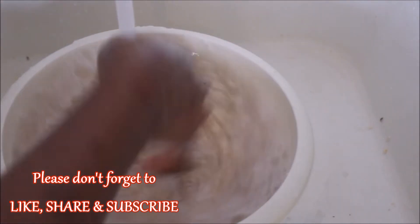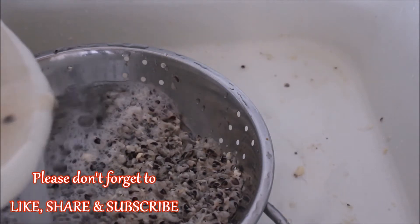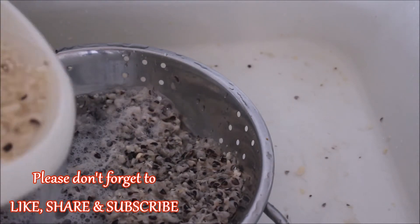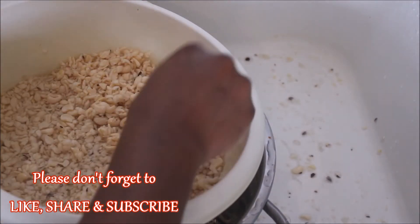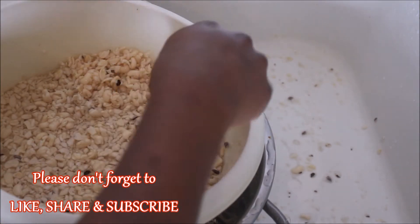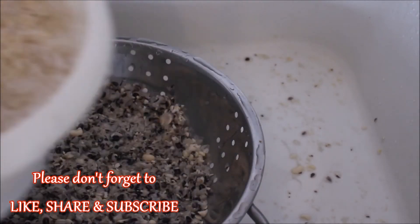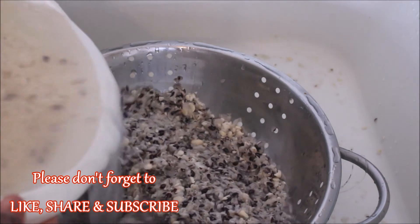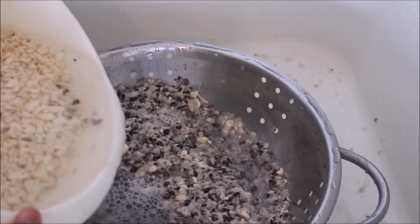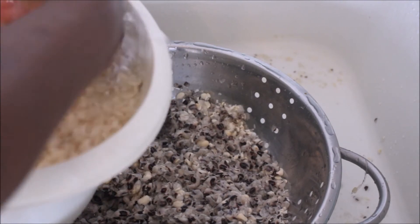Once I'm done doing that, I'll continue adding more water — the shell will float up and I'll get rid of it in the sieve. Then what I'll do next is do selective picking of the remainder of the beans that are yet to be peeled. I'm going to pick them and use my finger to peel them, then add more water to get rid of the remainder of the shell in my peeled beans.